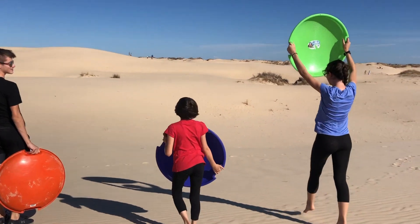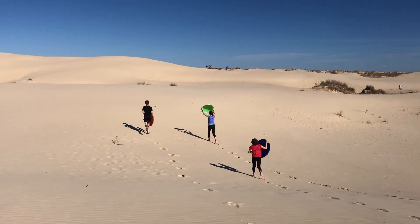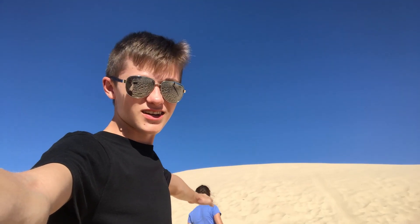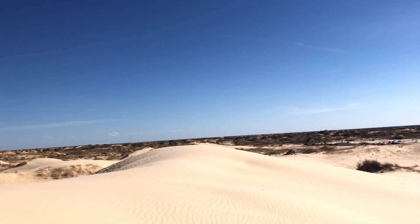We're gonna head over the ridge — there are some even bigger sand hills over there. We're gonna find the biggest one we can today. This seems like the tallest point. It is huge — look how much we can see from the very top!